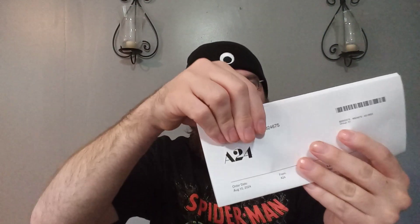So let's open this up and I will show you the order. It's got my personal information so I'm not going to show that part — but there you go. It says thank you for your order. Let's get this back in here because, let's be honest, y'all don't care about the order form.